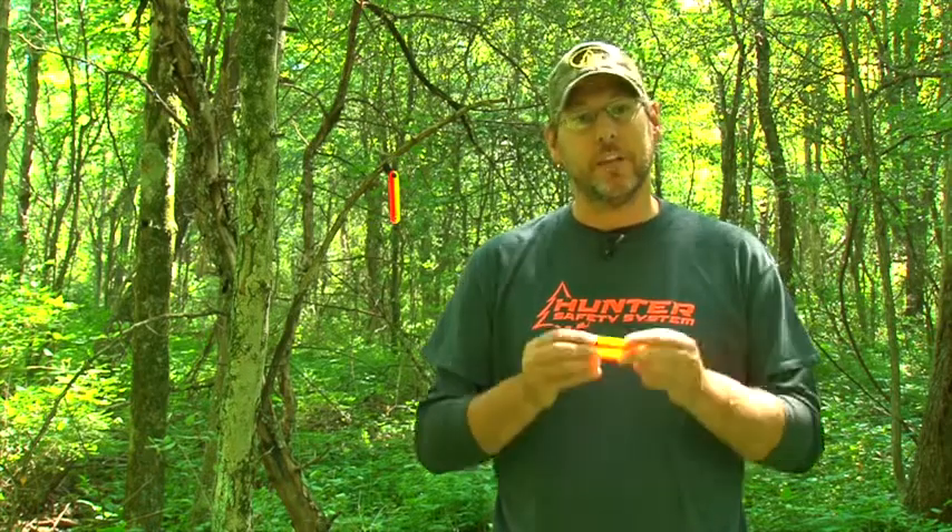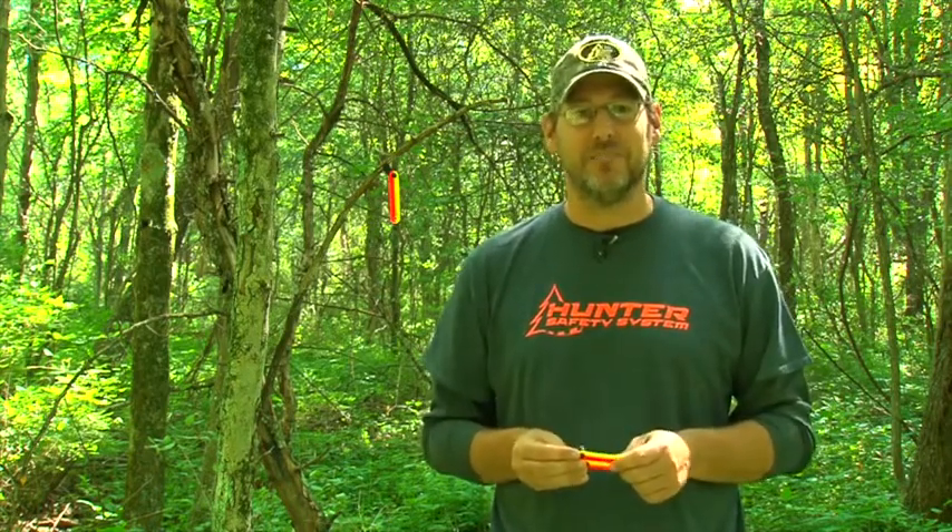A great new product from Hunter Safety System. If you need more information, visit their website at HunterSafetySystem.com.